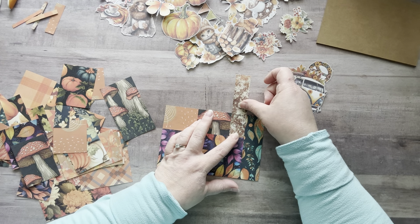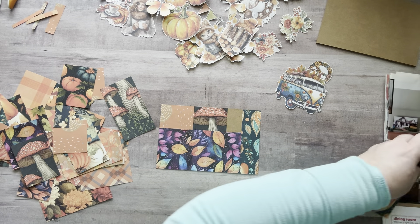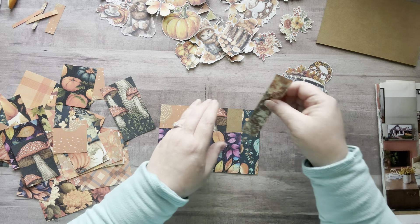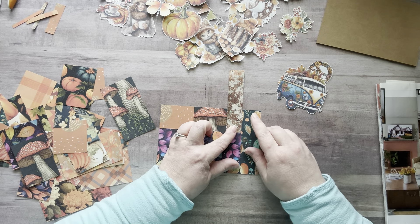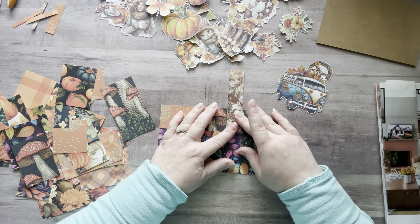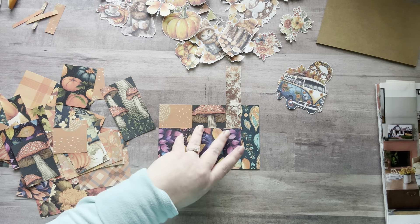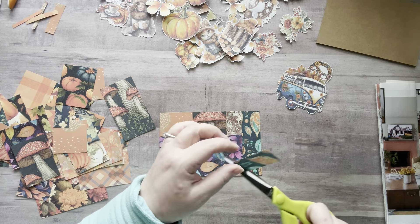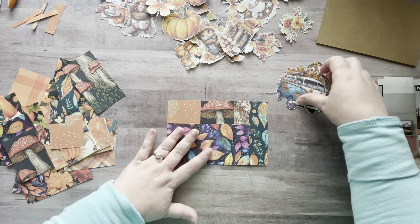Oh, will this fit right here? Oh my gosh, it's kismet — it's meant to be! For a second I thought I glued on the wrong side. Actually it wouldn't have been fine — it would have been the same pattern on both sides and that would not be good. Okay, now the fun part — let's decorate!